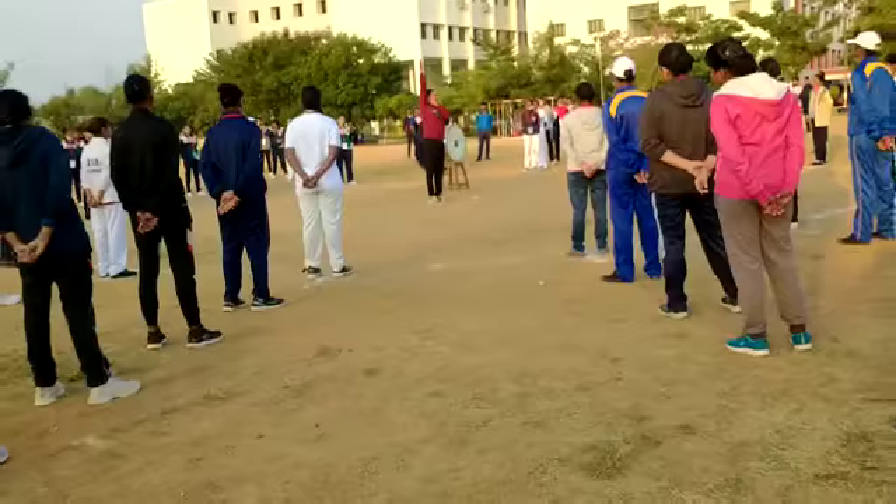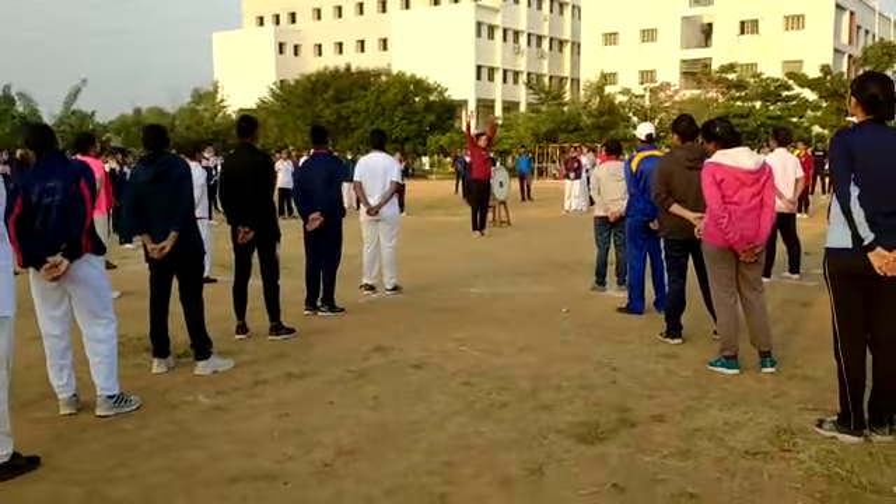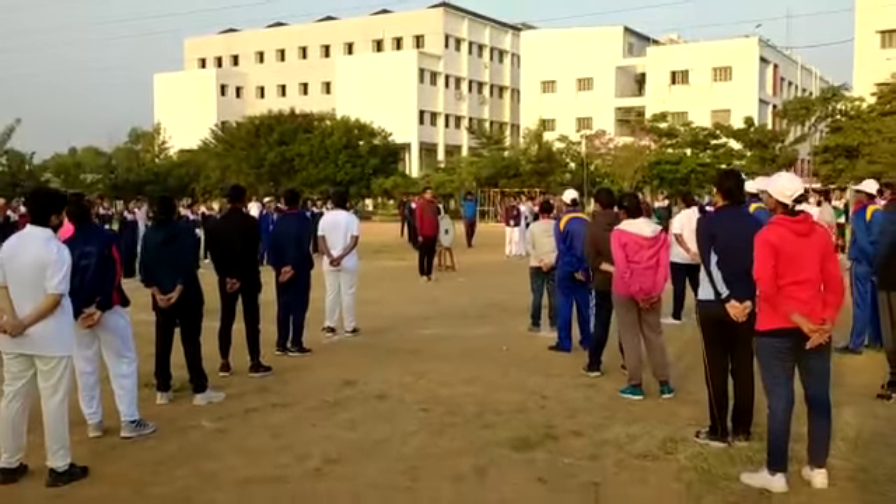One. Two — close to your ears. Three, back. And four, attention position.